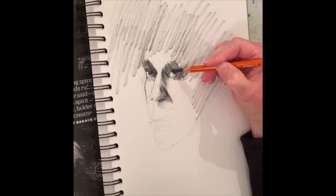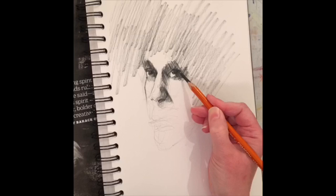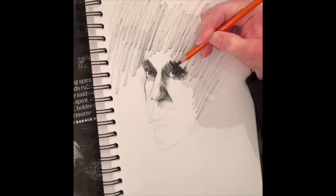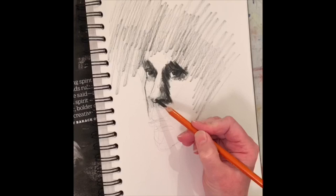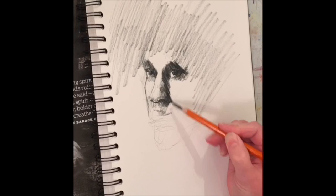A lot of what I'm doing here is based on value — light and darkness, also known as shading — and I'm massing in a lot of these values and not using a lot of line work. A lot of the shadow in and around the eye cavity goes right into the eyeball or the iris, and it works out really well. Once I have the spacing between the eyes set and start to form out the nose, then and only then will I start to address where the lips are gonna go.